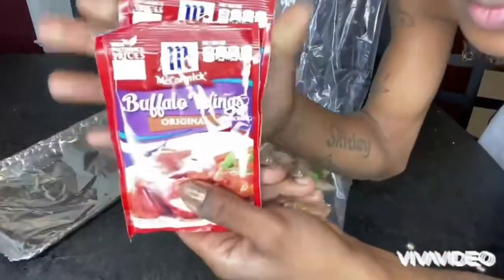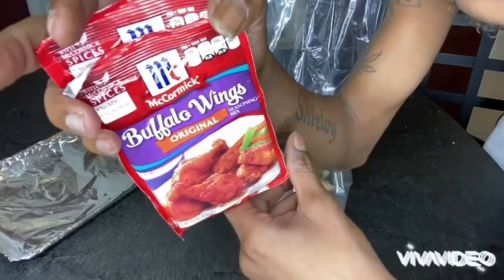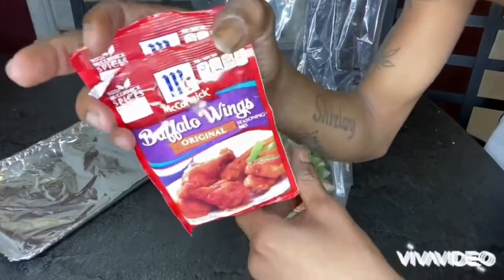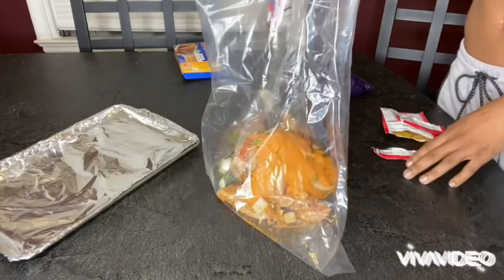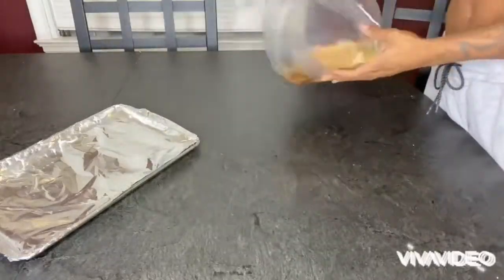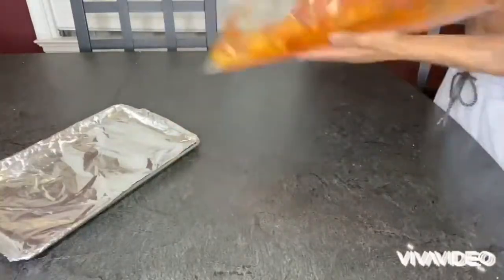Then you want to get the buffalo wing packs. I don't know where you can get it from — you can get it from Winn-Dixie or Myers. You just want to pour it all in there. I use two bags because I like extra sauce. You can use one if you want to.